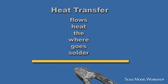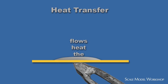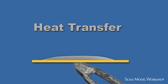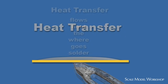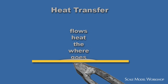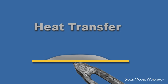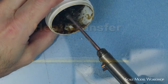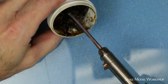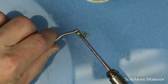Heat transfer is the one basic principle that governs successful soldering. In order for solder to flow properly, all surfaces must be heated sufficiently to melt and flow the solder. The result is termed an intermetallic alloy. In order to have proper heat transfer, everything in the process needs to be clean, and you need to have a sufficient amount of heat. This starts with the tip of the soldering gun, which needs to be cleaned and tinned. Tinning means that the tip has a thin coating of clean solder.